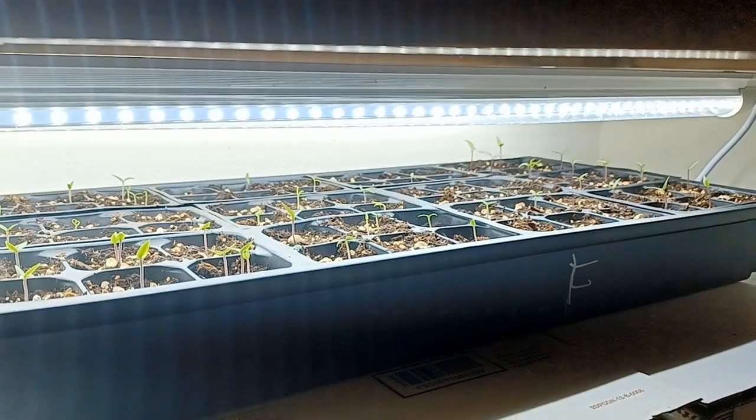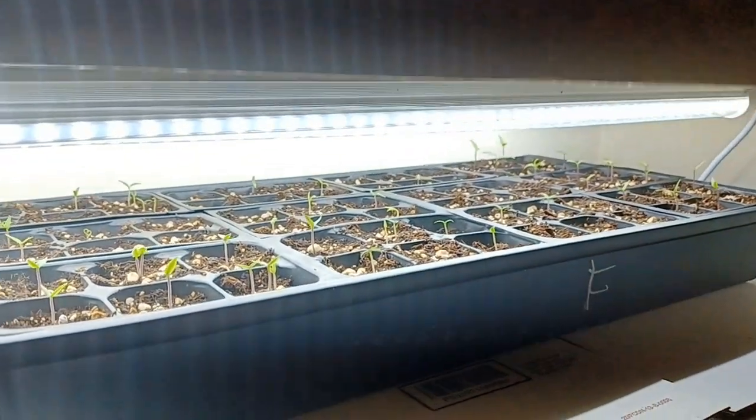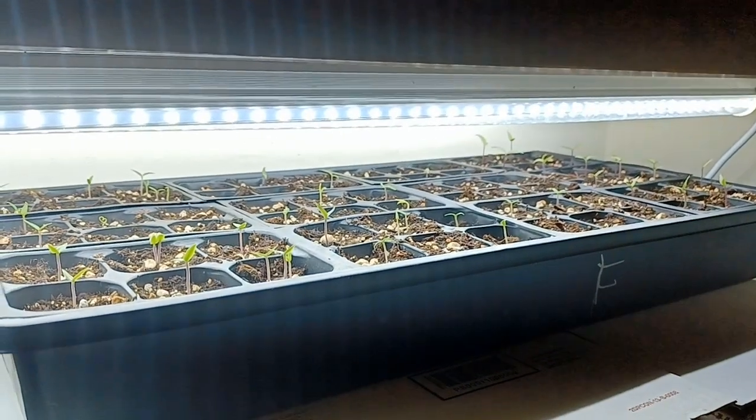Alright guys, we are back. It is day 10 since I germinated my pepper seeds. These are what I consider mid-hots.